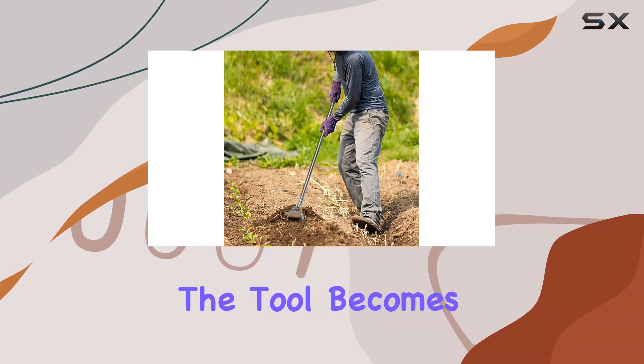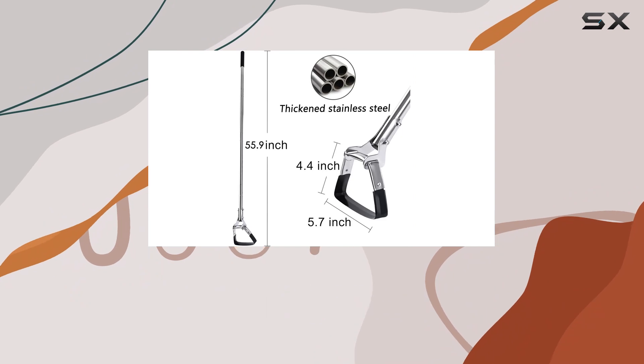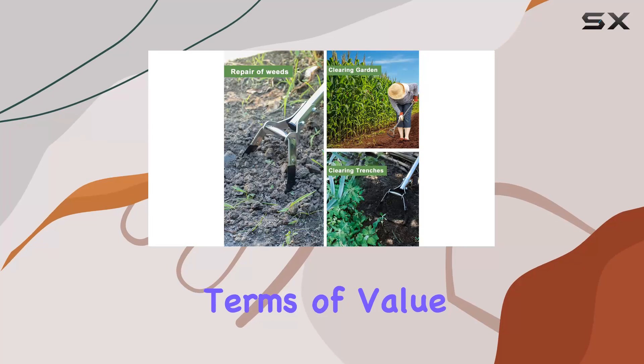Once assembled, the tool becomes an indispensable part of your gardening routine, making tasks like ditching, sowing, and planting much simpler and more enjoyable.